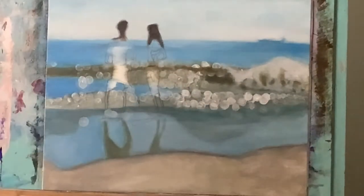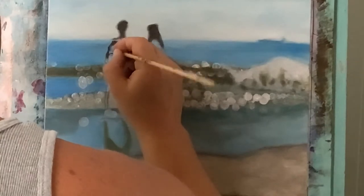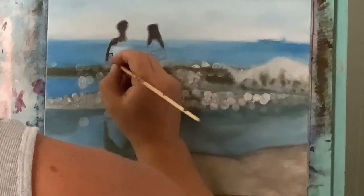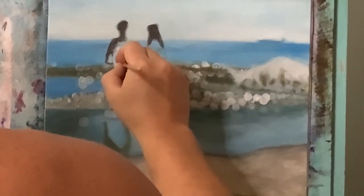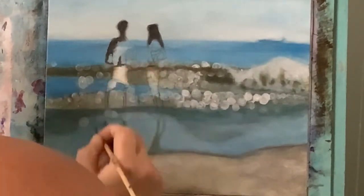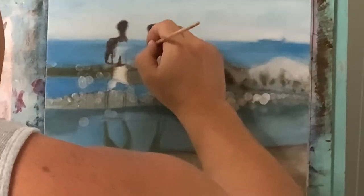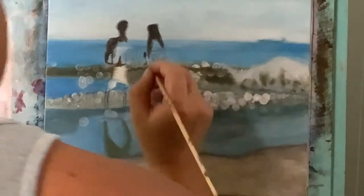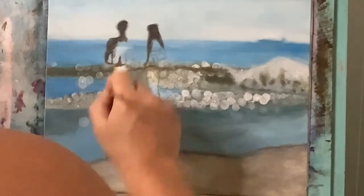Now I'm going to take just pure raw umber and change the value just a little bit on his arm right here, blocking that in, and on the gal as well I'll block in some of this raw umber. Down on the back here, I'm going to put this little fold in his lower back to indicate some definition or maybe a little bit of muscle — using raw umber to create that indication. Just blocking in little details — more like indications. On the girl I'm coming down on the lower part, and then back on the guy I'm doing his legs now with raw umber.